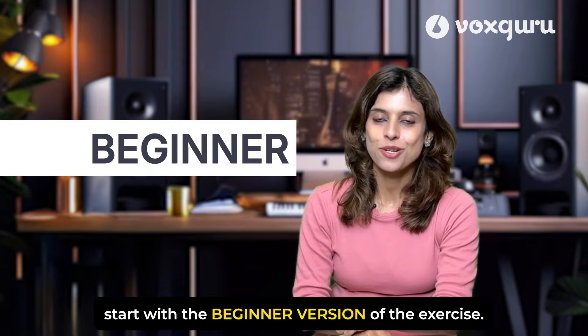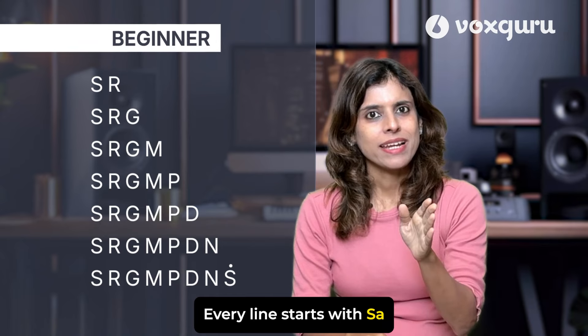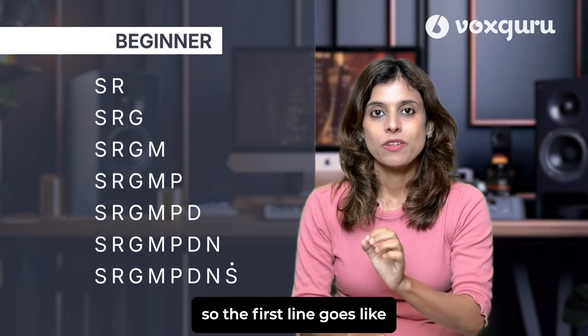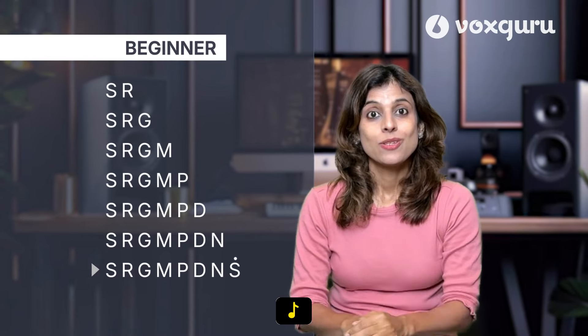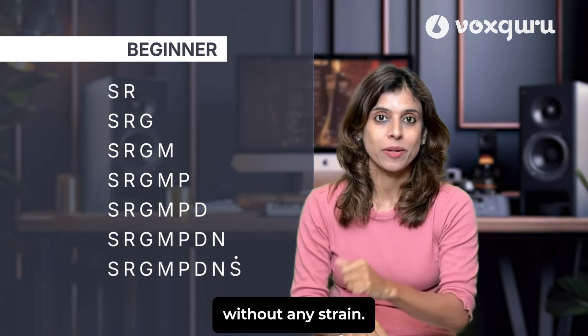Let's first start with the beginner version of the exercise. The concept is very simple — every line starts with Sa and we add one extra note in each line, so we are gradually warming up our voice. The first line goes: Sa Ri, then Sa Ri Ga, then Sa Ri Ga Ma, Sa Ri Ga Ma Pa, Sa Ri Ga Ma Pa Da, Sa Ri Ga Ma Pa Da Ni, Sa Ri Ga Ma Pa Da Ni Sa. So we gradually add one note at a time so that our voice gets warmed up without any strain.